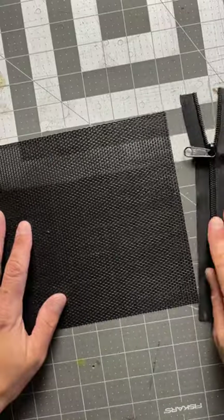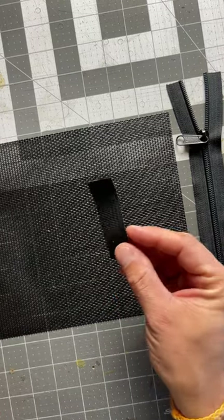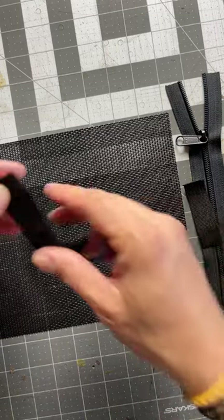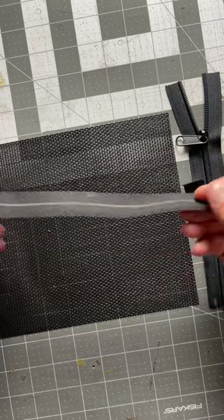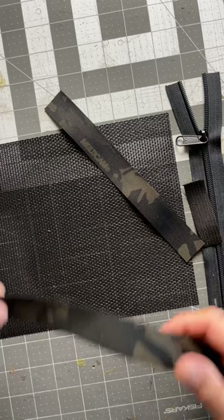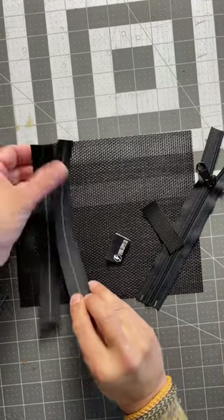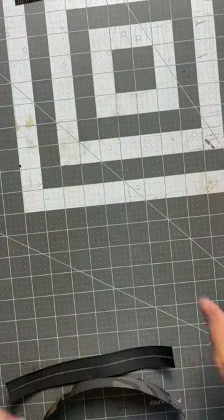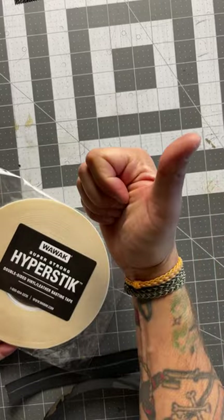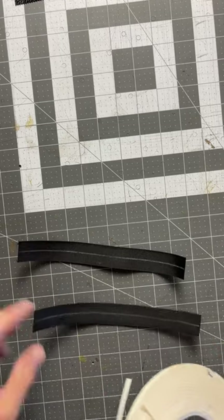Your zipper is going to go along your seven-and-a-half-inch side of material. Cut it at eight and a half inches — slightly oversized — and you'll trim that down later. A piece of webbing: three-quarter inches by two and a half inches long. One-inch grosgrain ribbon or binding material — anything you have that you want to use for binding is fine. That goes along the seven-and-a-half-inch side as well, so cut that oversize at about eight and a half inches. Here I'm using the Hyperstick basting tape from Y-Walk — this stuff is superior to anything else I've ever tried. Highly recommend it.